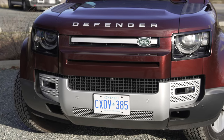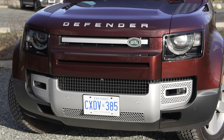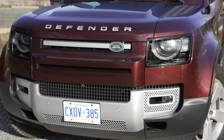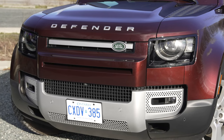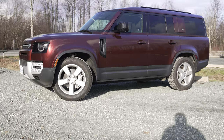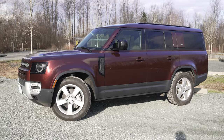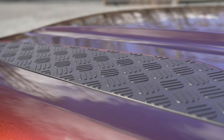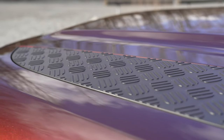Up front, it's completely identical to the 110. You have that rugged, modernized Defender look, that classic round headlight design. I love the use of the dual colors — it kind of splits things up on the bottom and the middle, and of course that Defender lettering going straight across. On the hood, you do have those hood plates, but these are just for show.